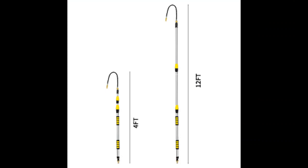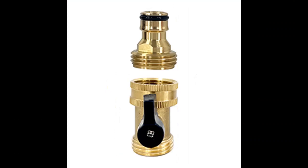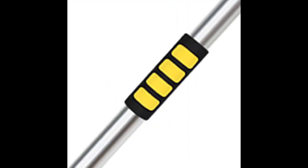This gutter cleaner can be easily assembled without any other tools. The lightweight design and comfortable grip allow you to easily maneuver the gutter cleaner for effective cleaning. It fits most standard garden hoses with 3/4-inch fittings and is commonly used for garden watering, roof gutter cleaning, and more.